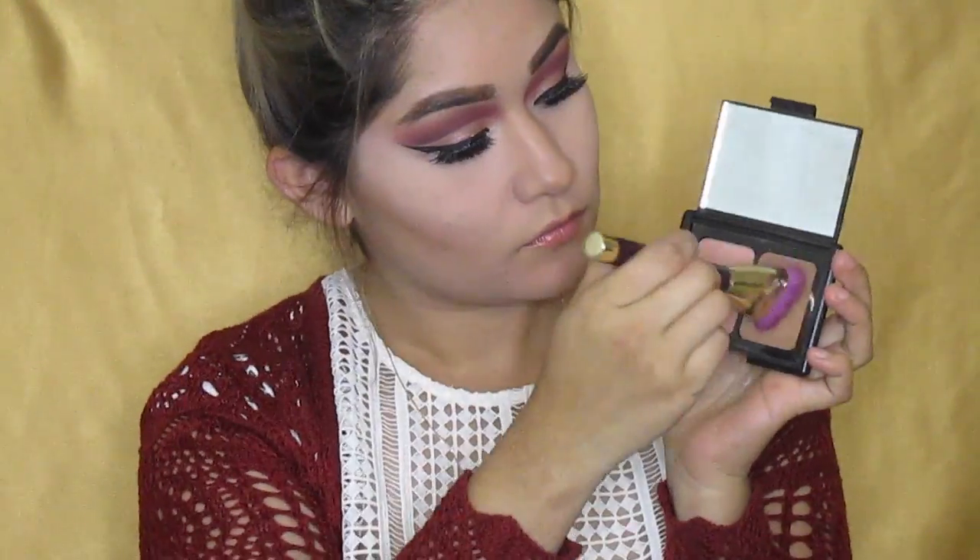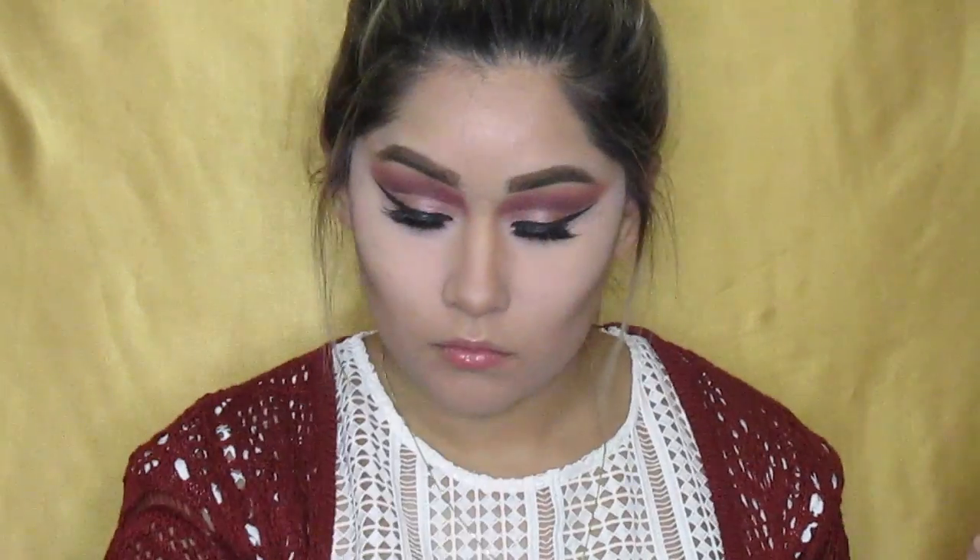For my powder contour, I'm going to be using one by ELF and putting it on the hollows of my cheeks and on top of my forehead where I need contouring. Then I'm going to go back with my Studio Fix and clean up everything that looks really messy. I'm also going to go in with my Airspun on the bottom of the hollows of my cheeks to clean it up.